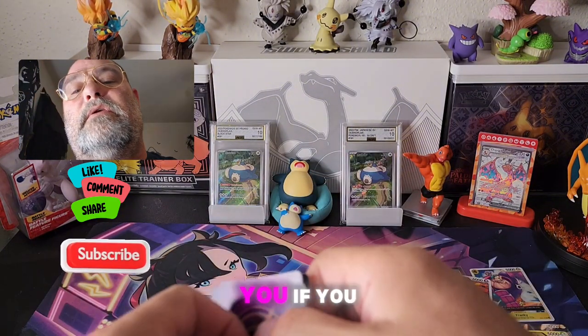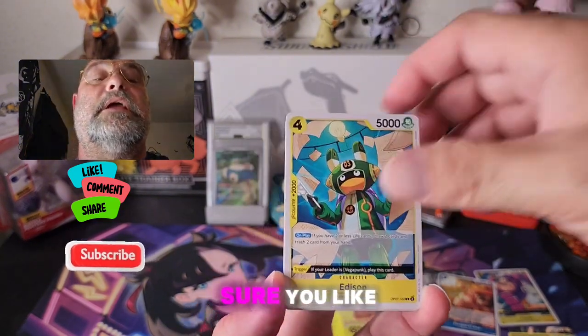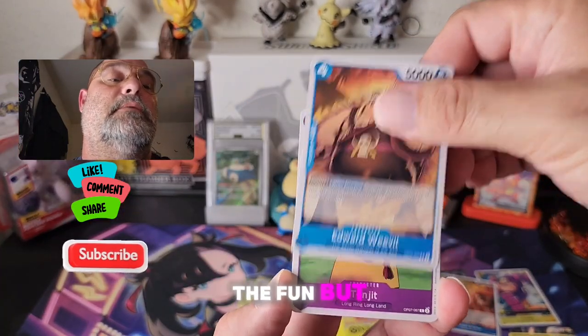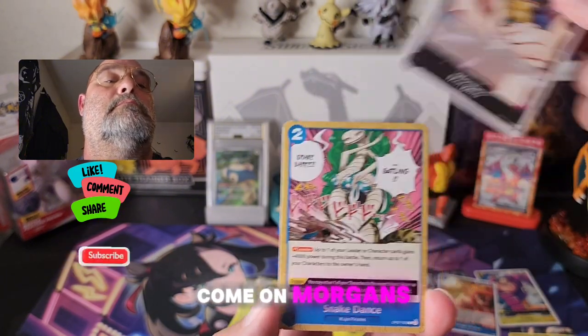All right guys, if you've stuck around this long, you want to check out some of my other videos — I got a playlist that has all my best hits on it. Check out some of my other videos, make sure you like, comment, subscribe — all the good stuff. We're gonna try and grow this channel. I'm just here for the memories and the fun, but hey, if we can get a thousand subscribers, let's do it!